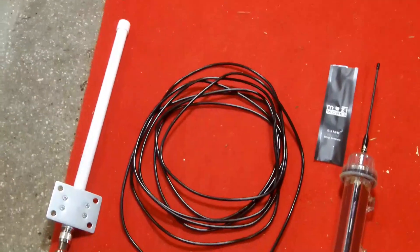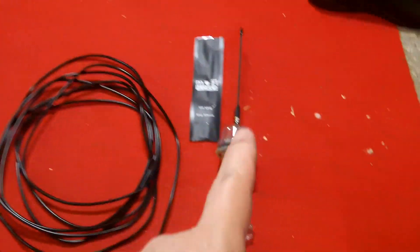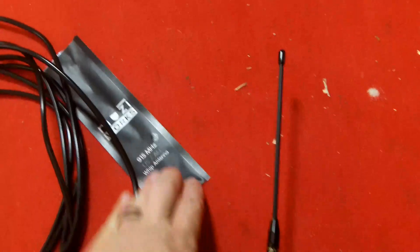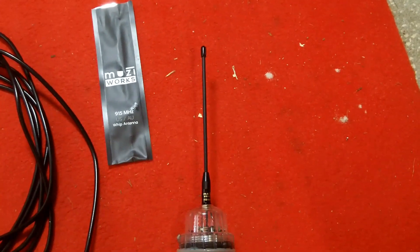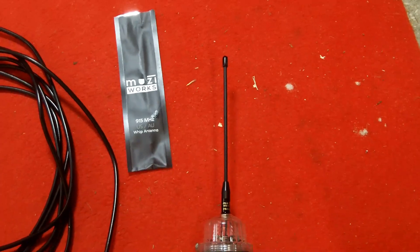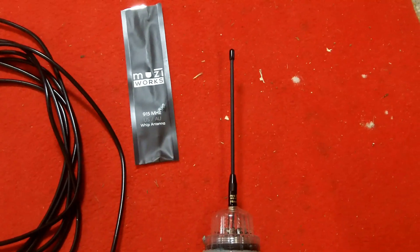So these are my current recommendations for Meshtastic node antennas. For a small whip antenna, I recommend the MuzzyWorks. I've purchased two of them and I'm using them on various solar-powered nodes. For a small portable whip antenna, these have the best standing wave ratio I've seen and the best real-world performance — they work just a little bit better than even the other good whip antennas I've had with devices.